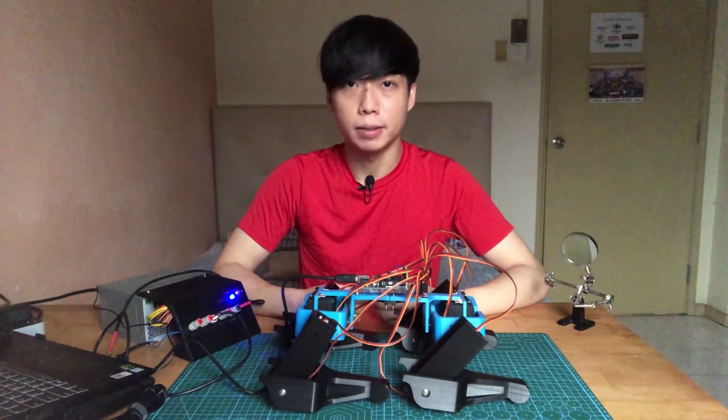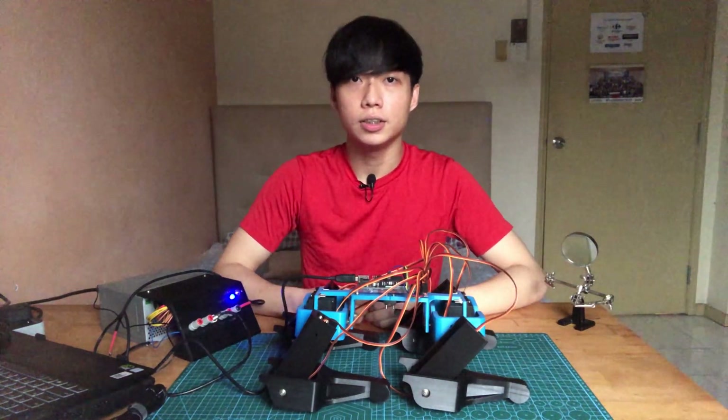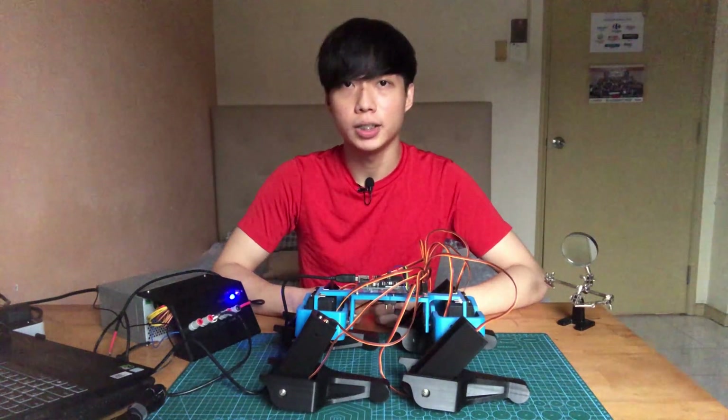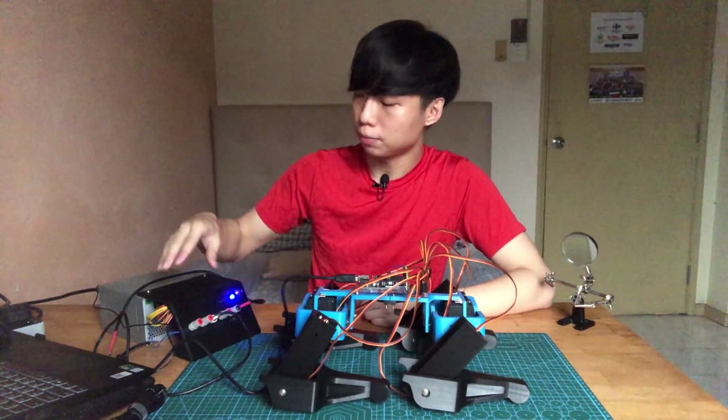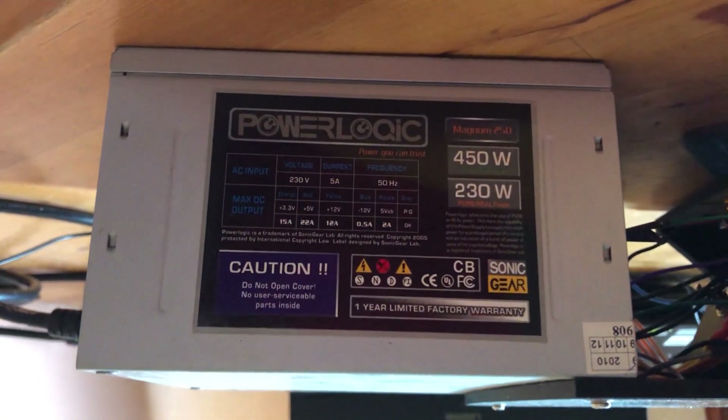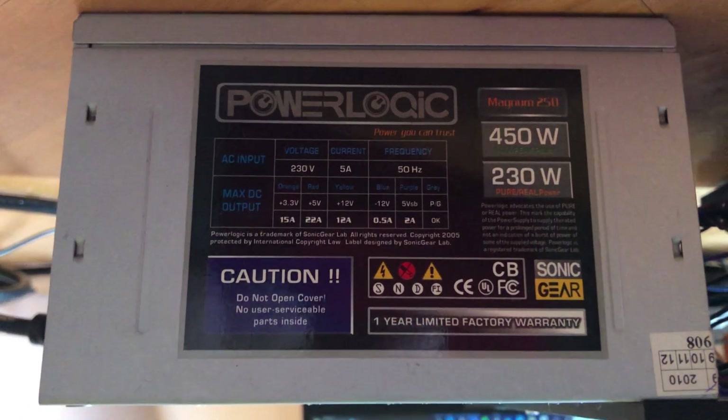To overcome this I could use a LiPo battery, which has a very high discharge capacity. However, in the initial stage of this project I didn't want to deal with the hassle of taking care of a LiPo battery. So instead I'm going to use this power supply that I converted from an old ATX — its 5-volt rail is rated at 22 amperes, which is perfect for this project.